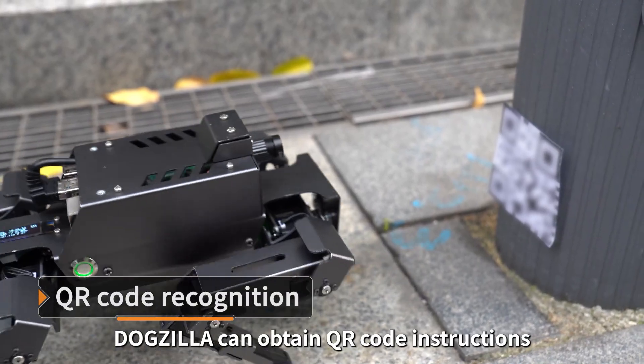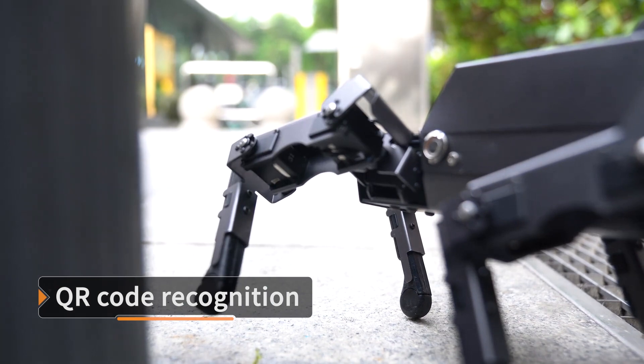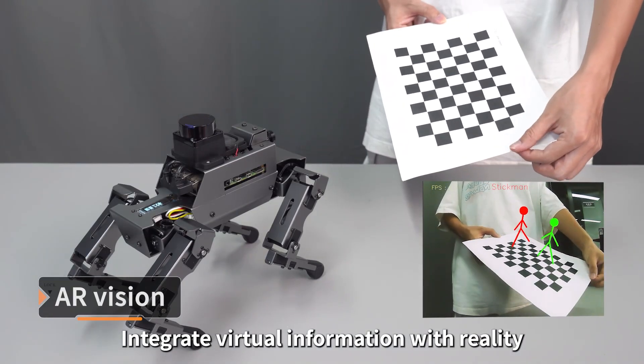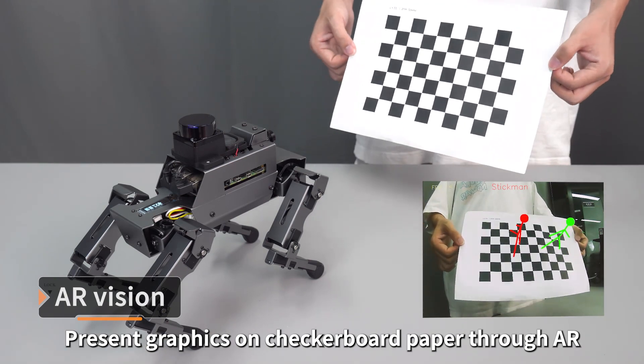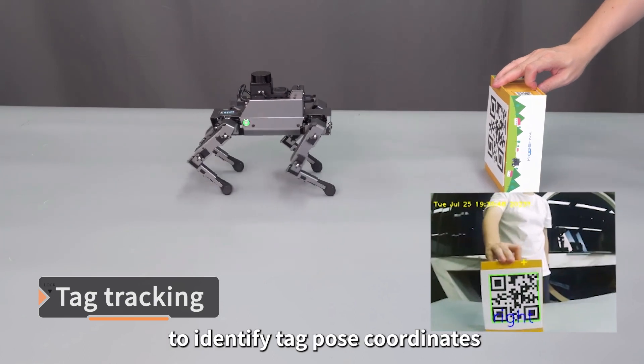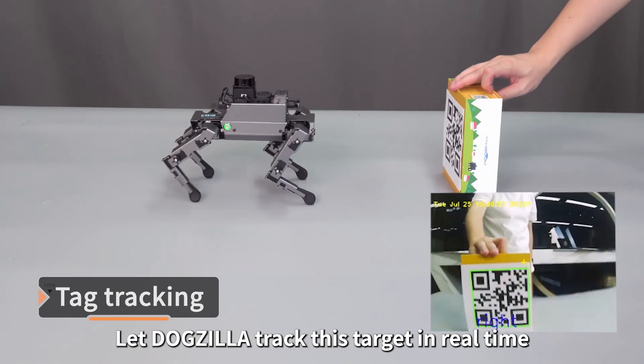Dogzilla can obtain QR code instructions and perform corresponding actions. It integrates virtual information with reality, presenting graphics on checkerboard paper through augmented reality technology. Deep fusion of AI vision algorithms identifies tag pose coordinates, letting Dogzilla track this target in real time.